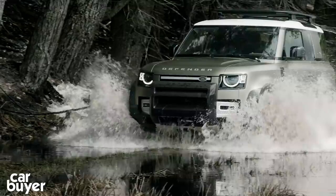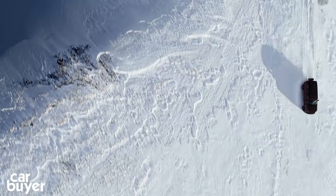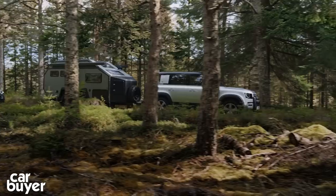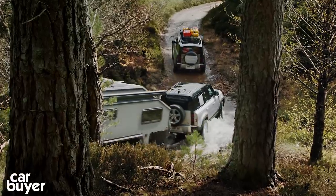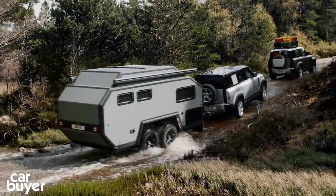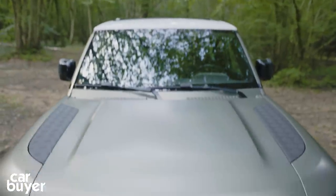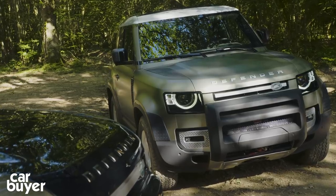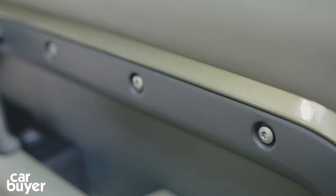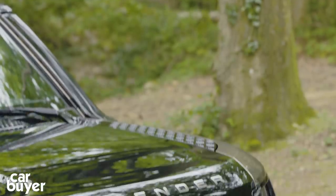For prices, they start a bit lower than you were probably expecting. The basic Defender 110 with a D200 diesel engine will cost £45,240, but they shoot up to a pretty alarming £78,800 for the P400 X 110. The 90 hasn't been priced up just yet, but should cost around £40,000, and the commercial Defenders will be around £35,000 plus VAT. They arrive next year.